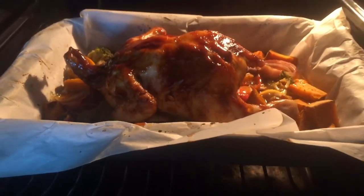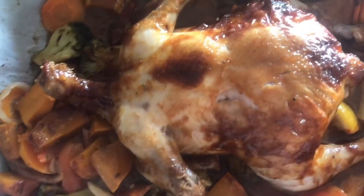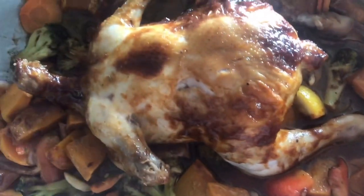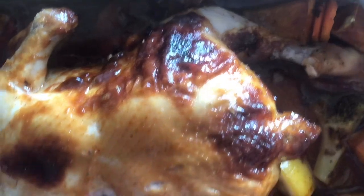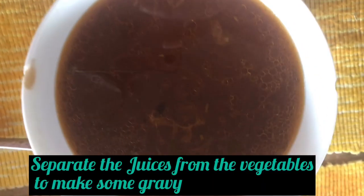As you can see in the video, when I sliced it, the inside of the chicken is not dry — it's juicy and super yummy! At this point I separated the juices from the vegetables to make the gravy.